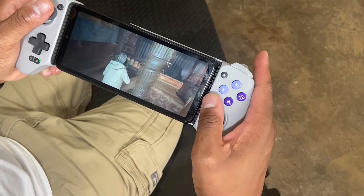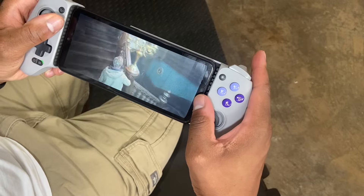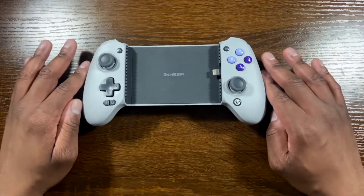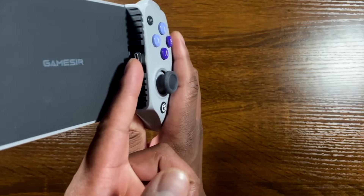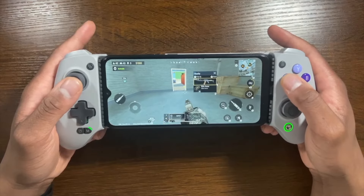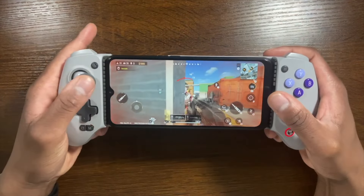The G8 supports phones with a length of 110 through 185 millimeters. There are hall effect joysticks on this controller, and it also features a tilting Type-C port that you can move and tilt, so you don't have to worry about breaking the connector while placing your phone inside.